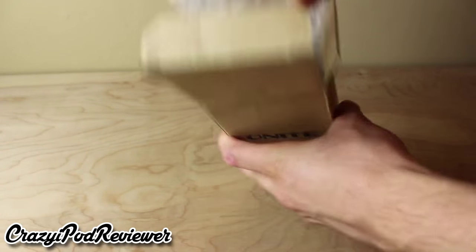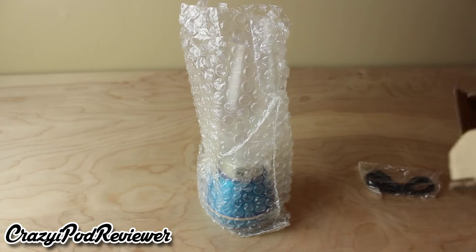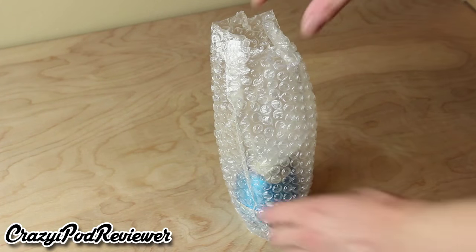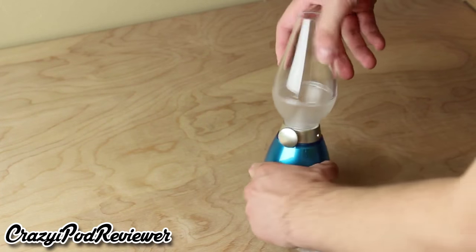If you've been following my channel at all you'll know that I really don't do camping gear, but this is a unique product because it's a combination between tech and old school camping gear. This is a camping candle but it's different because it features a 400mAh battery that is chargeable via USB.